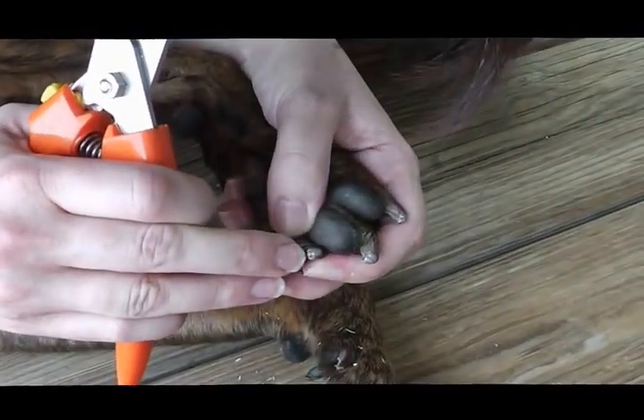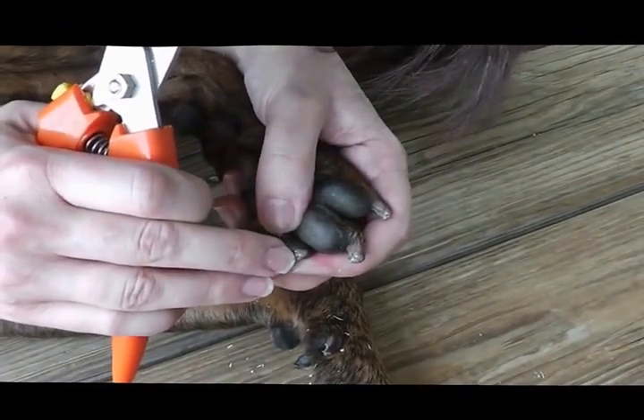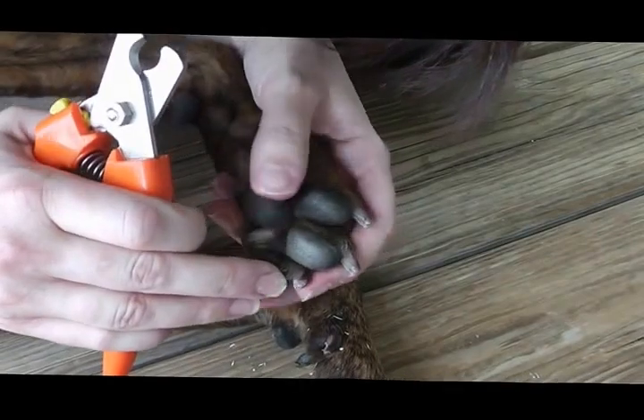The white flaky tissue is gone and we're into this pink-colored tissue. If I go any further, I would hurt him and make him bleed, which we obviously don't want to do.